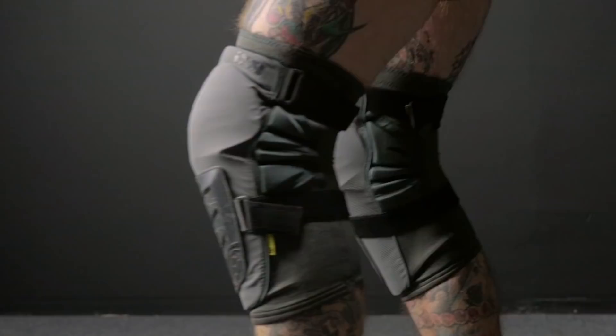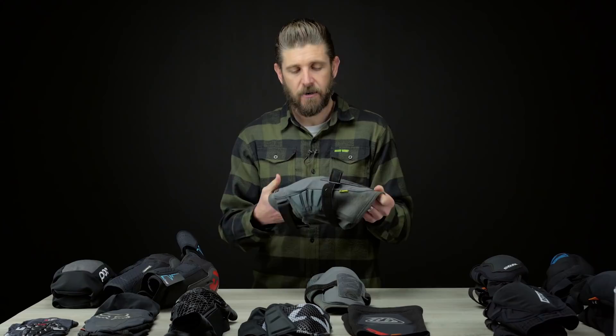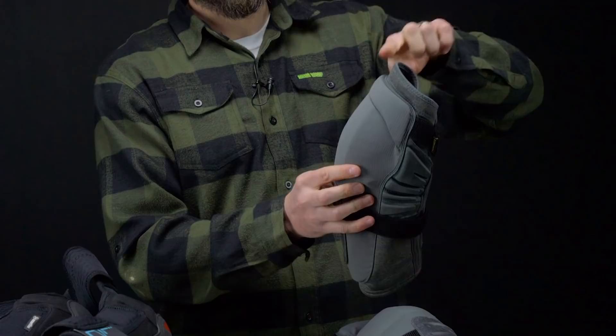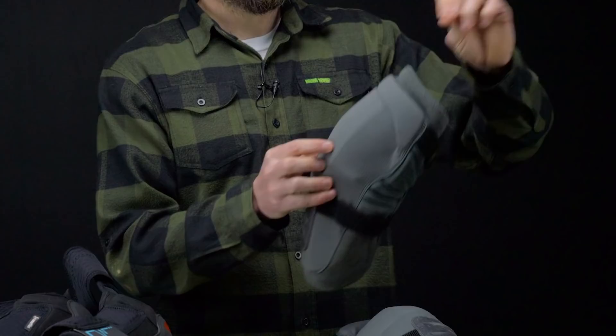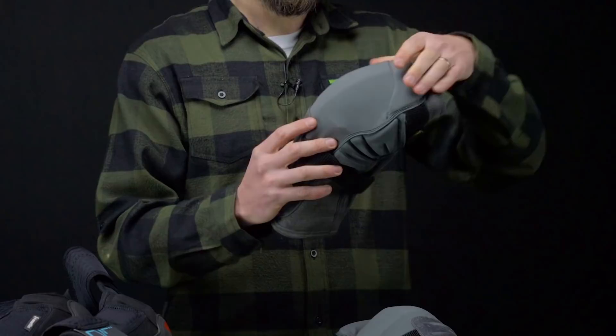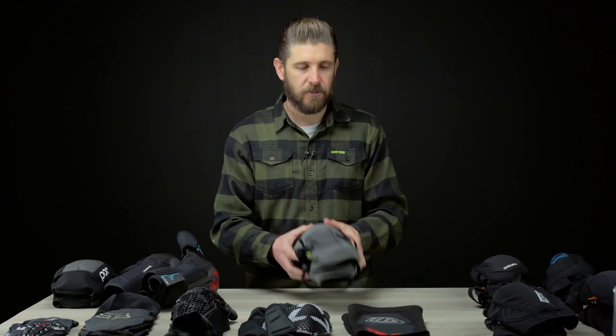They're pretty stout — I've had these things a long time and worn them a lot and they still don't stink, which is awesome. They're comfy. You can easily remove the liner and give them a wash if you need to. Another area I'd like to see improved in a future generation is the sleeve above the knee pad itself — if it was another inch and a half or two inches taller I'd get a little more wrap and it'd stay in place better at the top. But for the most part a pretty cool pad, and I've kept these around for a reason: I really like them.